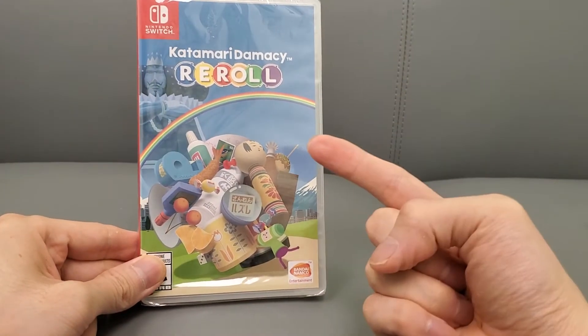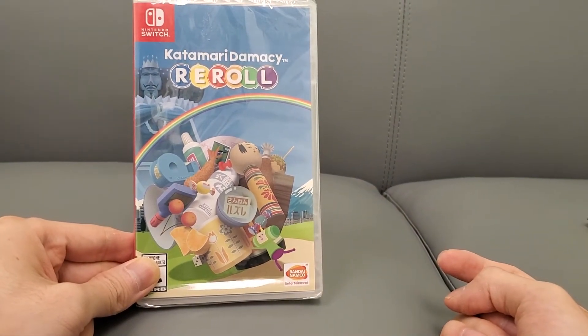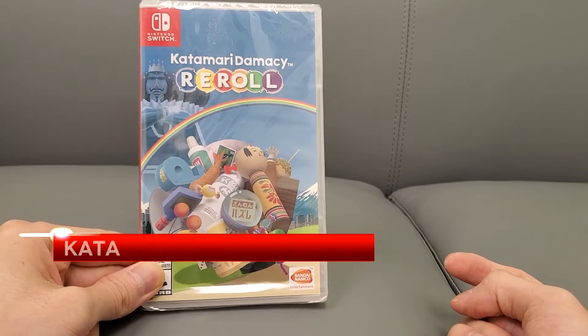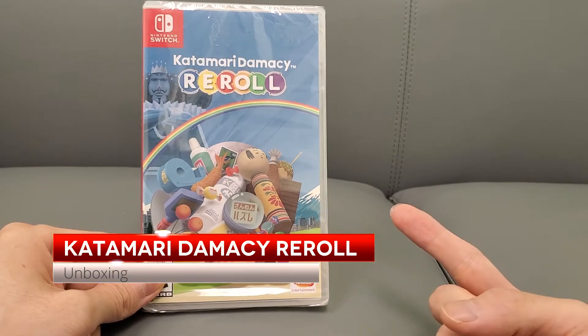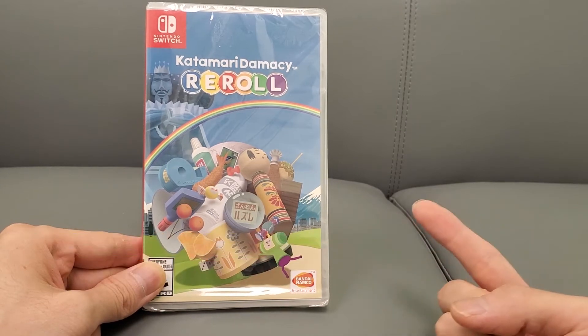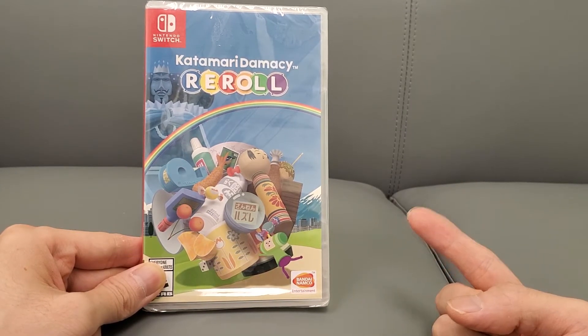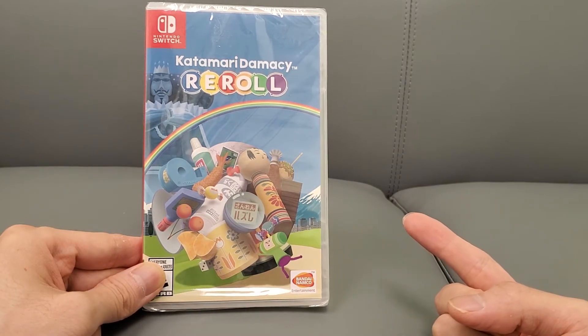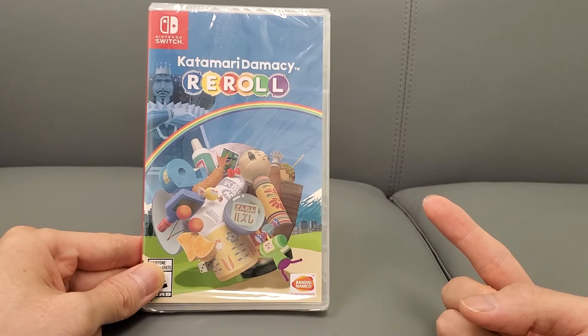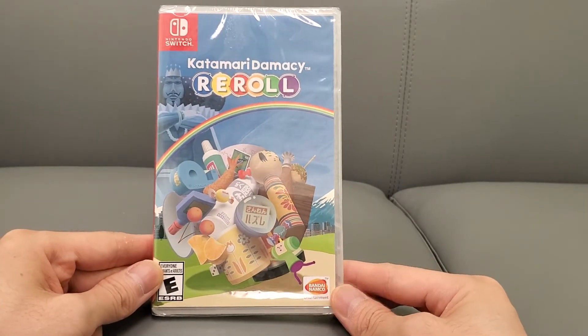Alright guys, your buddy Kintips here. Today we are unboxing Katamari Damacy Reroll. This was on sale and got really good reviews. I've never played the original Katamari — it was originally on the PS Vita I believe. I picked this up, it was like 20 bucks, and it is a pretty good game apparently, so here we go, we're gonna unbox it.